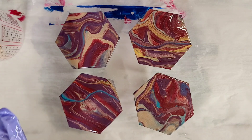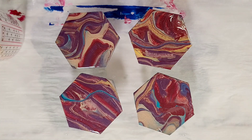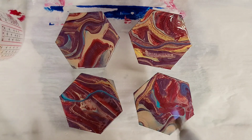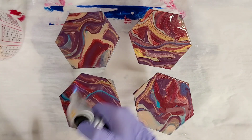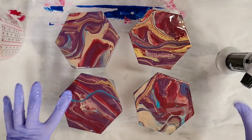These are now fully covered. The last step is to torch them — that's just to remove the air bubbles. You need to do that with resin or the air bubbles will dry in there. You can use a heat gun if you don't want to use a torch.